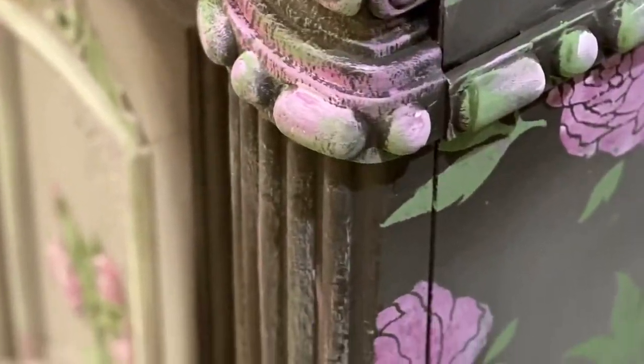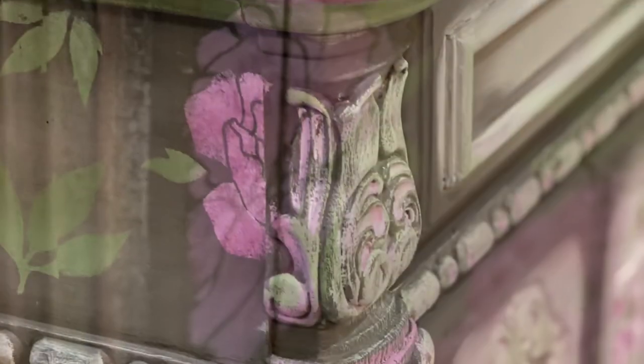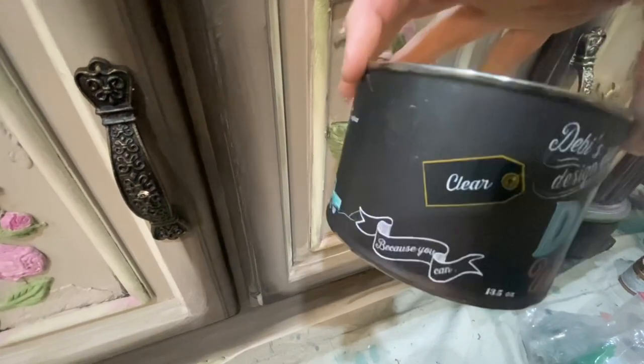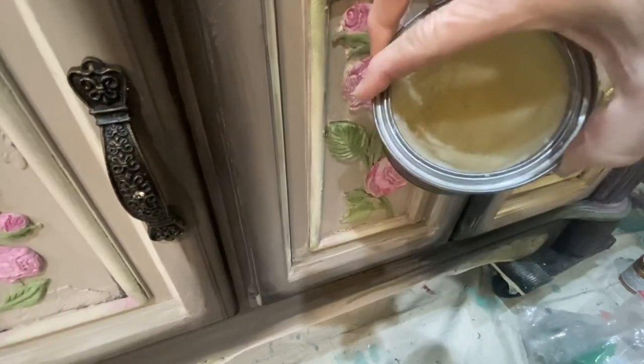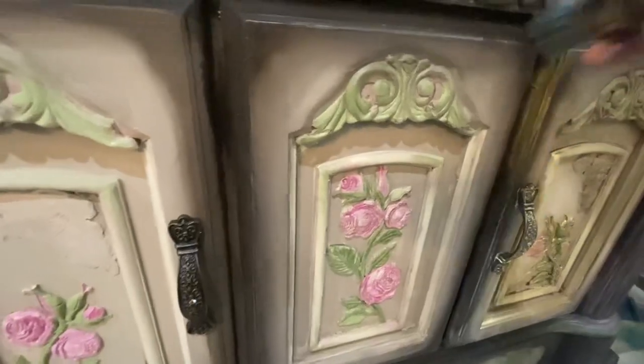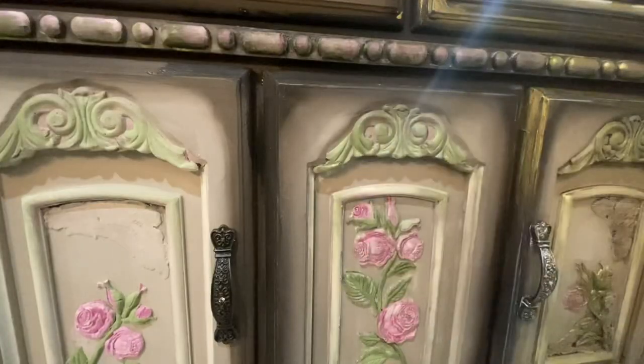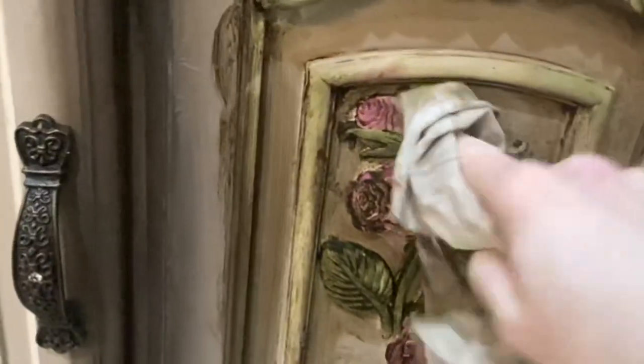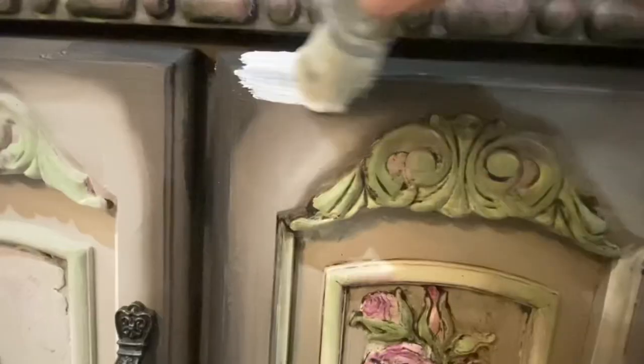Time to seal the piece. I use this clear wax — it is like butter. I slather it over the whole entire piece, then I take dark wax and work it into all the cracks and crevices of this buffet, and wipe it back with a rag.